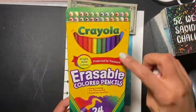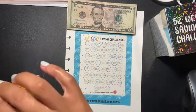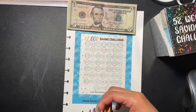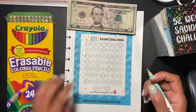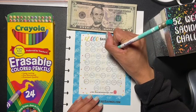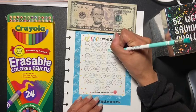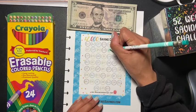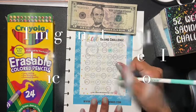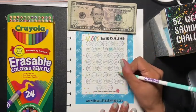I'm going to color it in. I'm using my erasable colored pencils from Crayola — these are erasable, which is pretty awesome, not that I'm going to be erasing anything. I'm going to be shading in $20, and all of this is going to be like extra money. I didn't officially start my 52-week savings challenge yet, but this is just extra money.